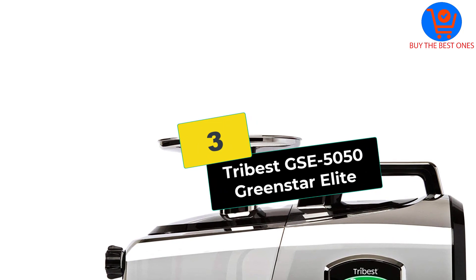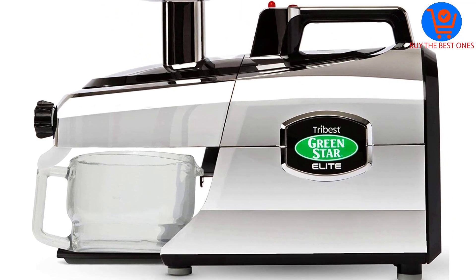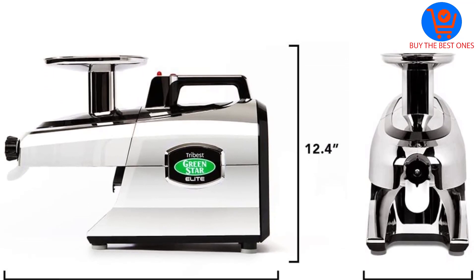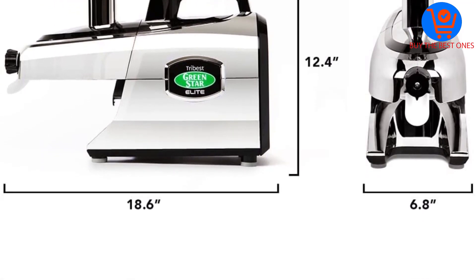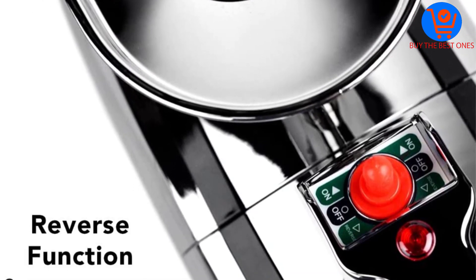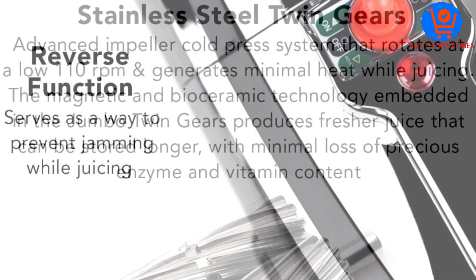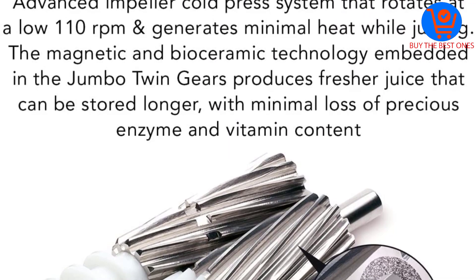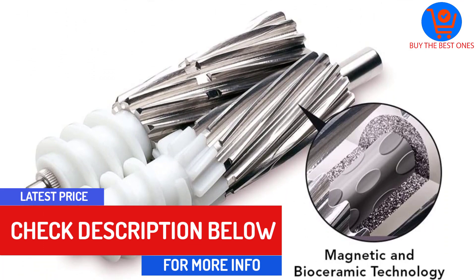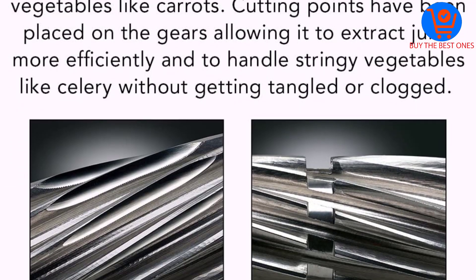At number 3, we have the Tribest GSE5050 Greenstar Elite. If you're looking for a juicer for celery that comes equipped with some of the best tech on the market and a range of useful functions, the Tribest GSE5050 is a great choice. Coming in a relatively sleek and portable design, this model features a sure-grip handle, an automatic pulp ejector for extended juicing sessions and easier cleanup, and the ability to juice the vast majority of fruits, veggies, and even grind some nuts and grains too.